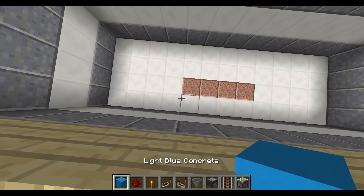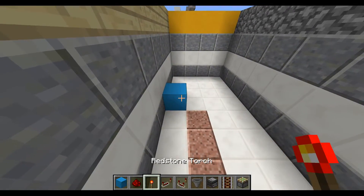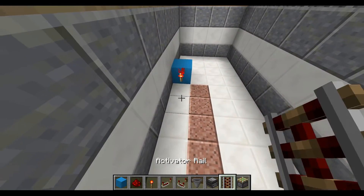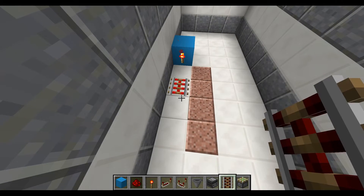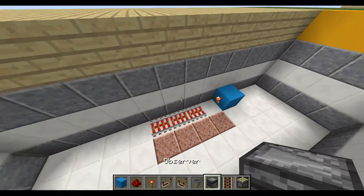Remember that represents the actual door itself. Now you're going to place the block right there on the inside part with a redstone torch. Then you're going to place three activator rails right across — they're really easy to make and that's why I'm using them.